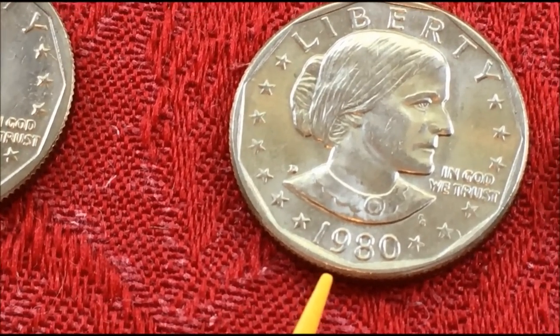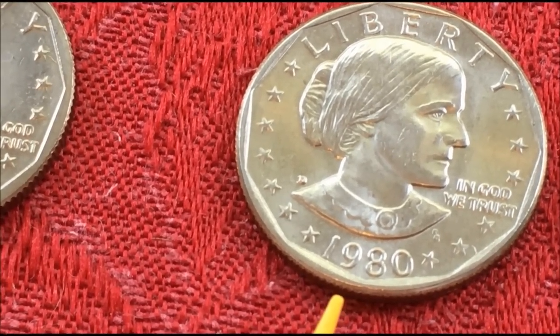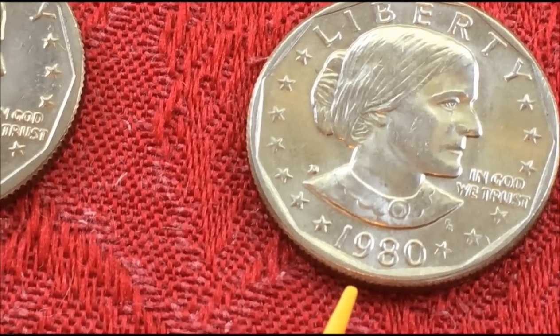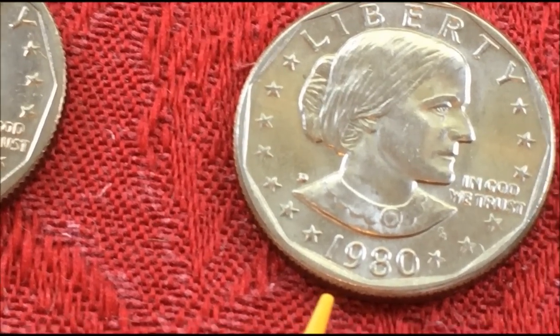The gold dollars have kind of taken their place, so they're kind of hard to find. If you go to coin shows, coin shops, or eBay and buy old proof sets or mint sets,